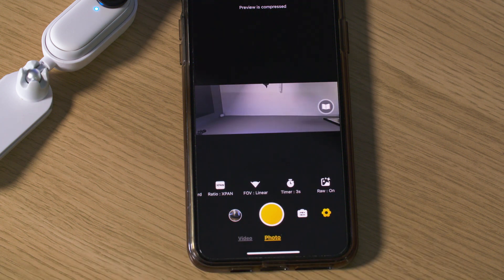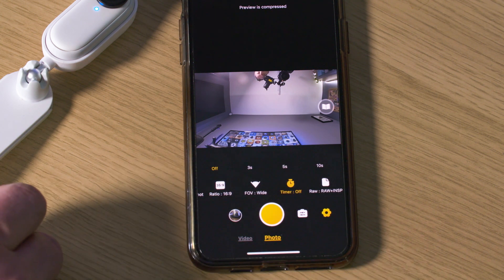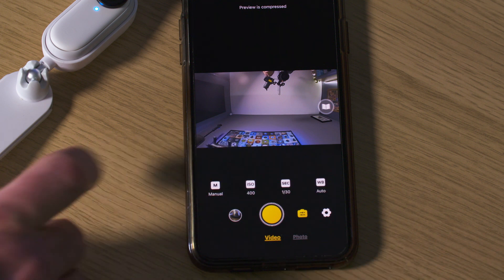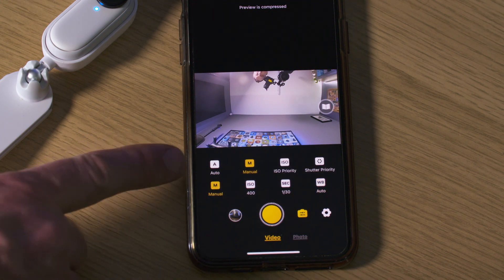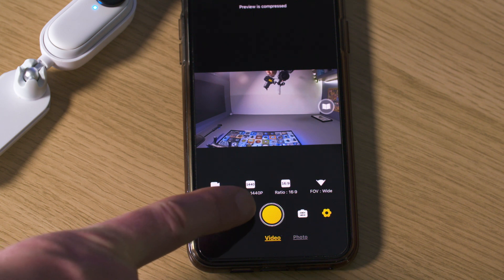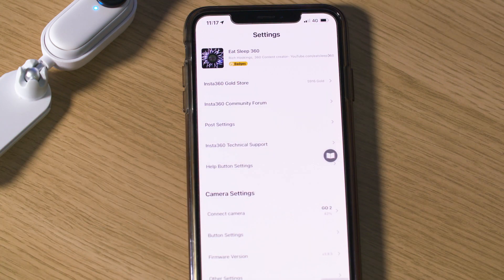In photo mode you can use additional modes such as night shot and star lapse, and also change the field of view, set a timer between 3 and 60 seconds and switch to raw photo mode. You can also use manual mode by pressing the auto button and then pressing the manual button. In manual mode you can adjust the white balance, shutter and ISO manually, and to go back into auto mode press the manual button to bring up the auto button. Press the yellow shutter button to start recording or take a photo. Any changes you make to resolution or frame rate will also take place in the charge case, so the next time you open it you'll see those changes. You can view your recent recordings and photos by selecting the circle or by pressing the back arrow in the top left, then selecting album and then camera.